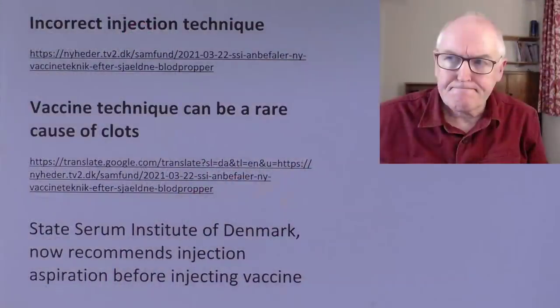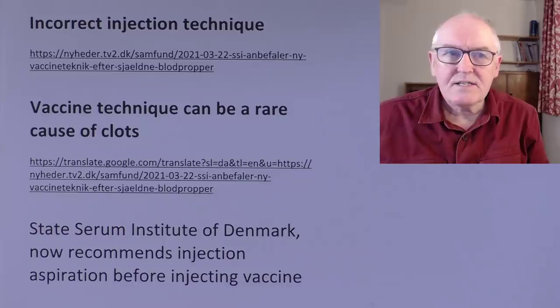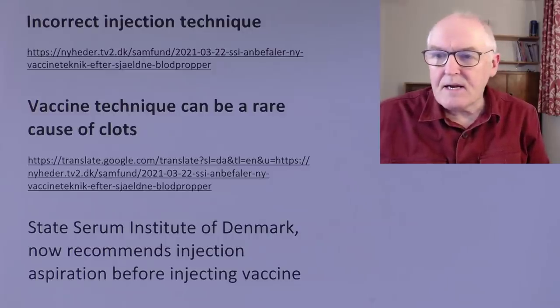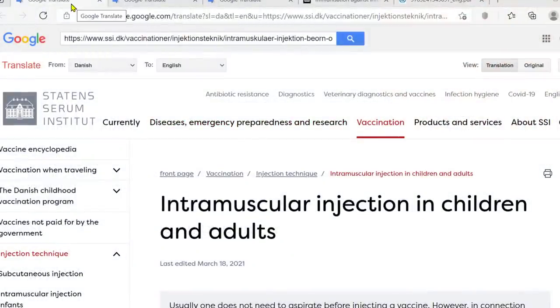A warm welcome to this talk. I was just looking at this for my own interest, but I've put together a few notes on it so I decided to share it anyway. It's information from Denmark. The Danes seem to think that we might be using the wrong injection technique for giving the vaccines. Incorrect injection technique is what they are suggesting here. Vaccine technique can be a rare cause of blood clots. I've put together quite a few references for this - I had a bit of help from someone in Denmark.